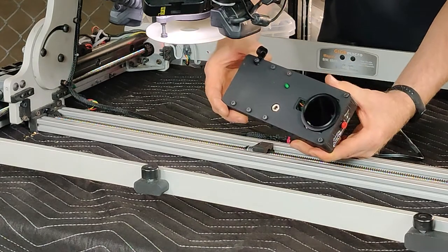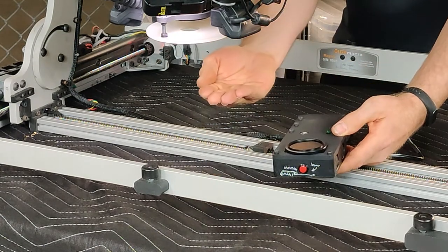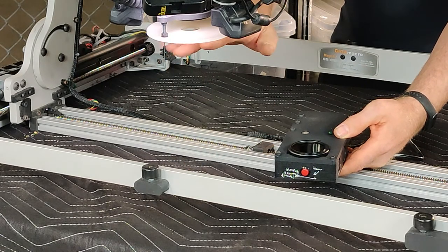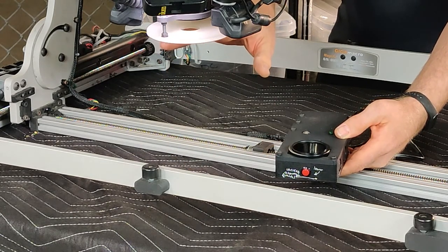This is our back flash unit. It provides lighting from underneath the subject and is coordinated with this top lens and camera assembly as well.